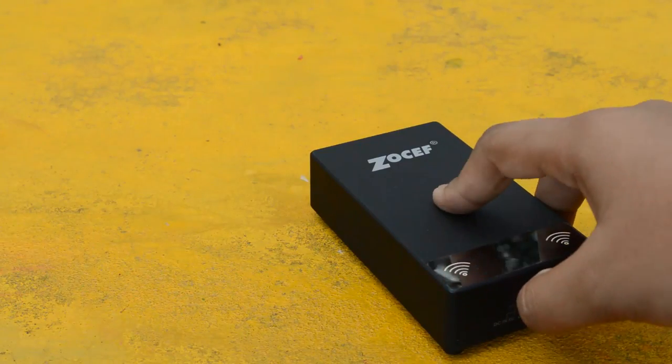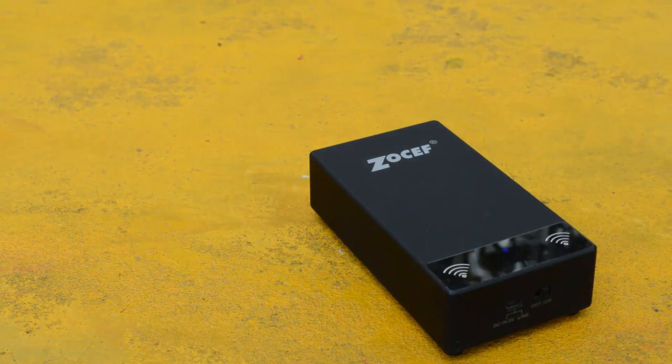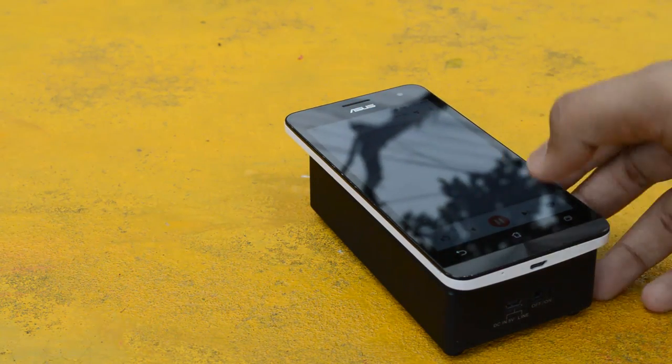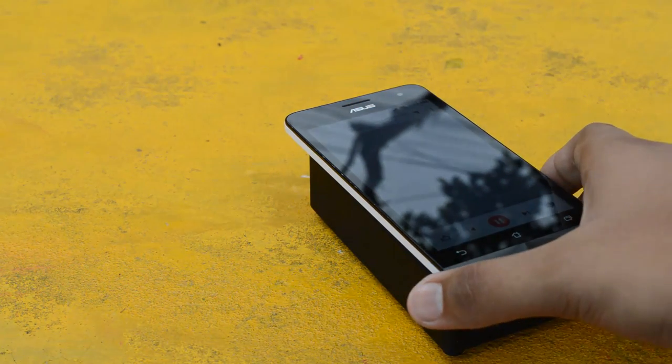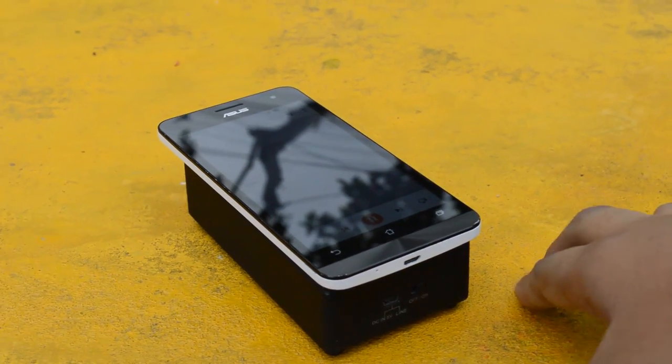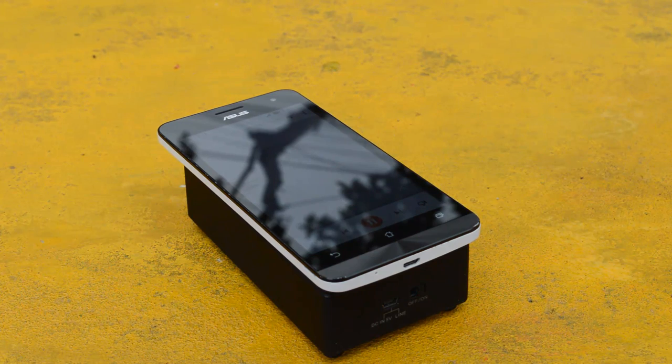Getting into the interesting part — just switch the speaker on, play any song you want by keeping your phone just on top, lining up with the speaker, and play it and boom. As you guys can see, the music is playing and this is absolutely amazing. You don't need to do anything — once you pick your phone up, the music is again gone, which is absolutely amazing to see.